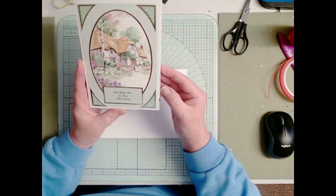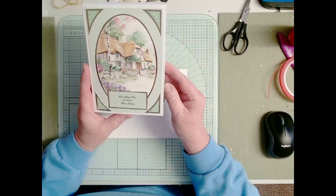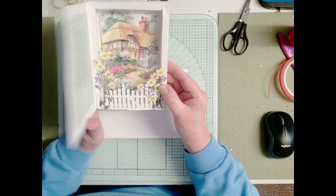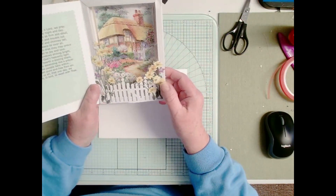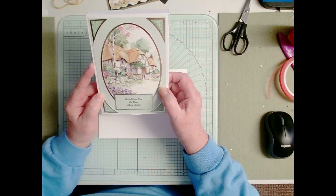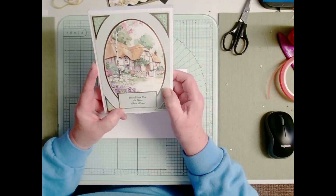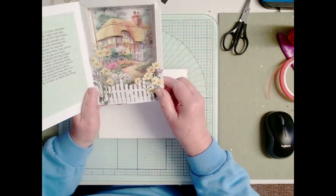This tutorial today is going to show you how to make a shadow box card. It's a whole card because it has a front and opens and has an inside. We're going to look at different ways of doing it, but I've come up with a simple one that can be adapted to any size box and any size frame.